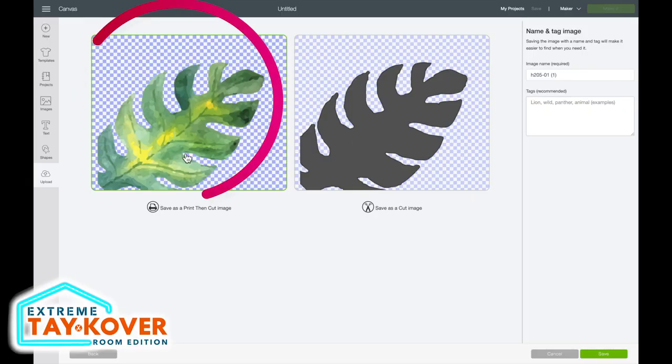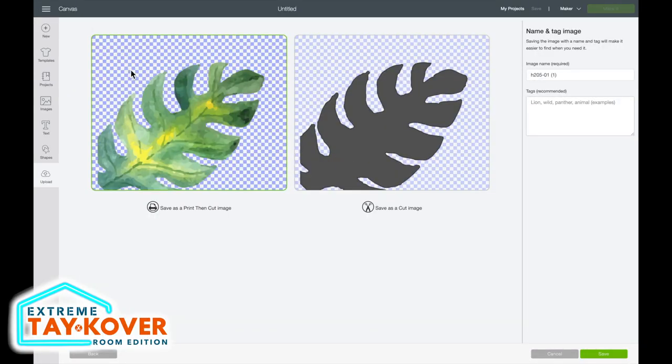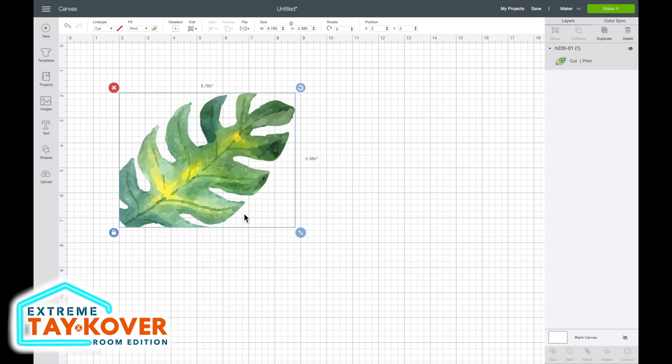Overall that looks pretty good. I'll select continue. This page is where you select if you want to save your image as a print then cut image — to save all the color and detail — or as a cut image, which would literally just cut out the border of the leaf with no color or detail. Today we are saving this as a print then cut image since we are doing printable HTV. I'll make sure that option is selected, indicated by the screen box around the image, and then select save.